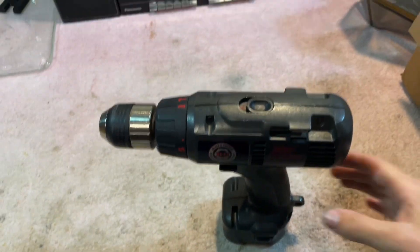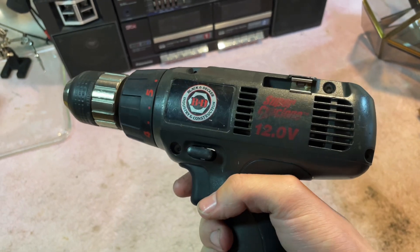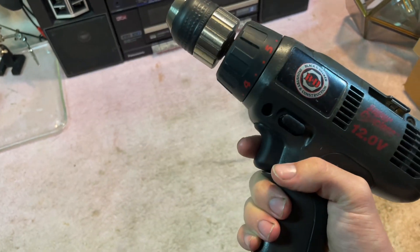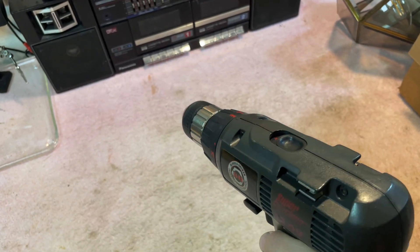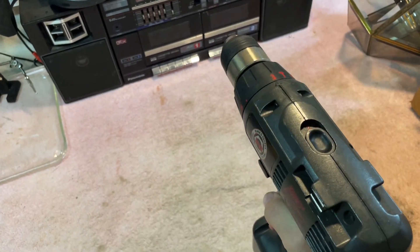Hello everyone. This is a Black & Decker Industry and Construction 12-volt Super Cyclone drill I bought a little while ago at a thrift store. I bought some new batteries for it and it works fine.